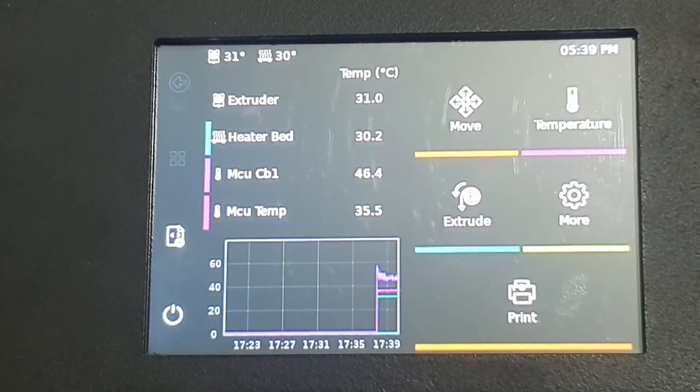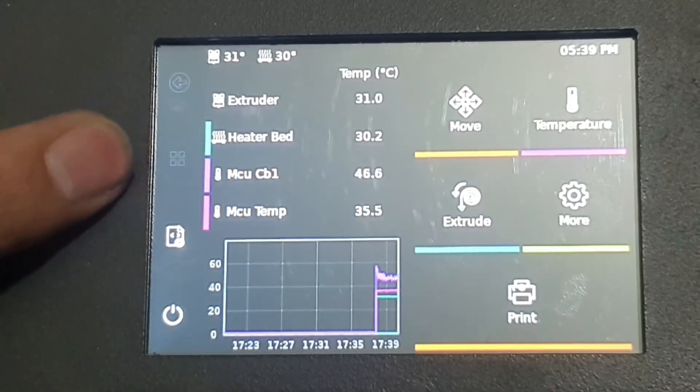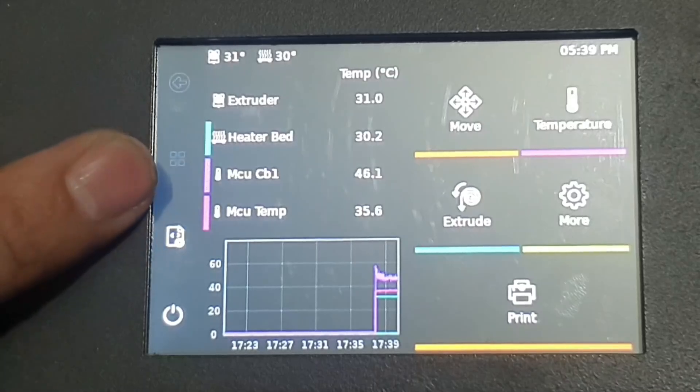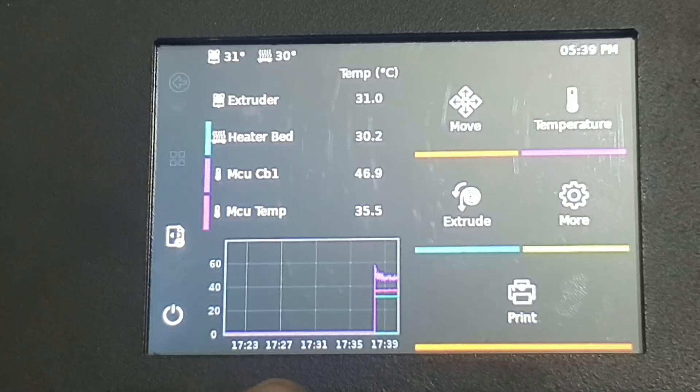This is the main interface. I'll show everything here: extruder temperature, hotbed, other temperatures — you have the CB1 or MCU temperatures. The graph is here and all the controls are here: move, temperature, and other things.